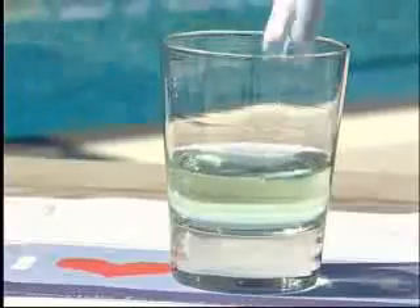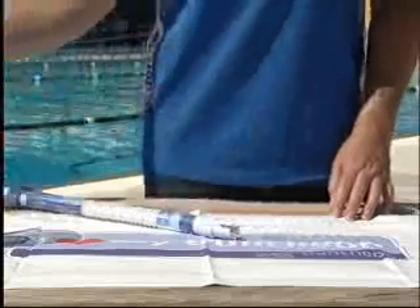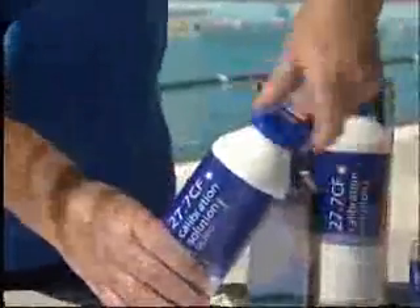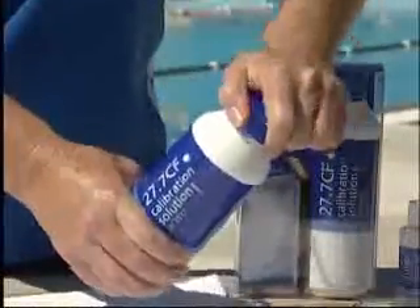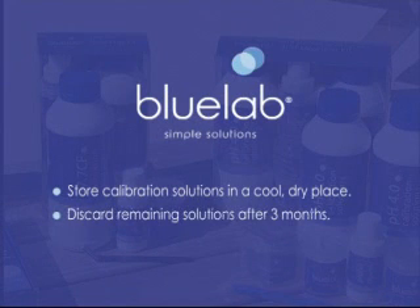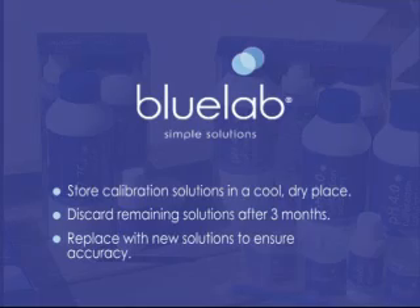When the truncheon accurately measures in the standard solution, discard the standard solution. Do not put it back in the bottle. This will avoid contamination of the standard solution and remove the occurrence of inaccurate readings. Remember when storing your standard solutions to keep it in a cool, dry place. After 3 months, discard any remaining standard solution and replace to ensure accurate readings.